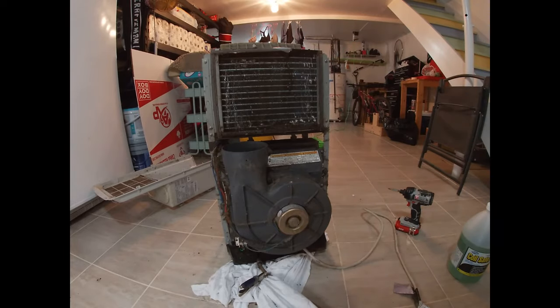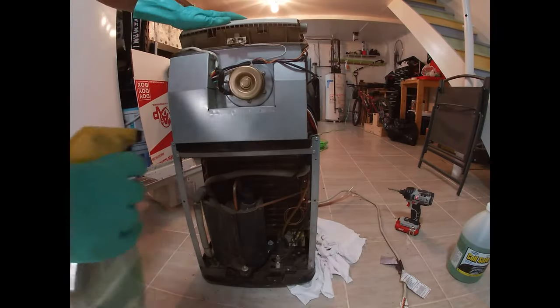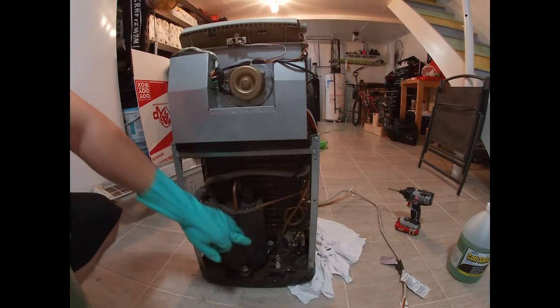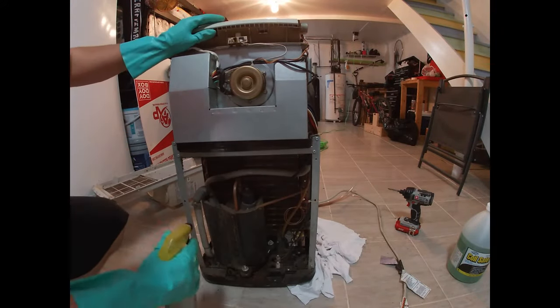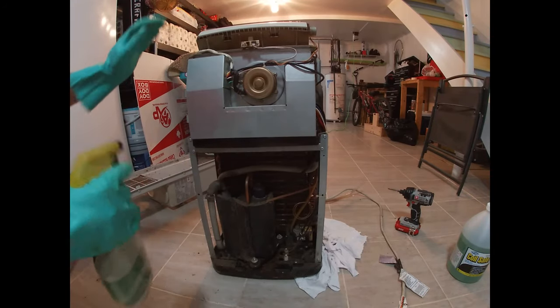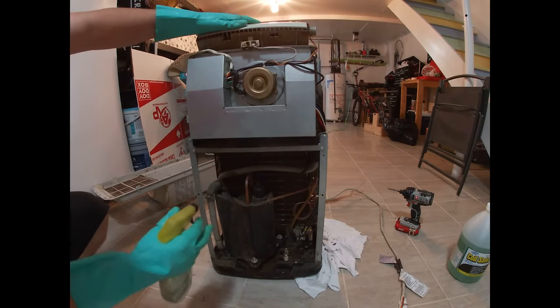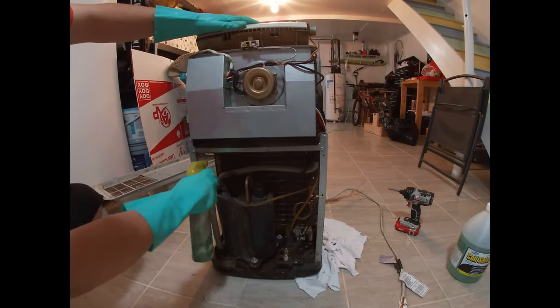You do the same for both sets of coils. Now obviously there are some electronics down here — some units have them just on the back so you can spray freely. But if it's like this one and the coils are in behind electronics, just be careful that you don't soak the electronics.